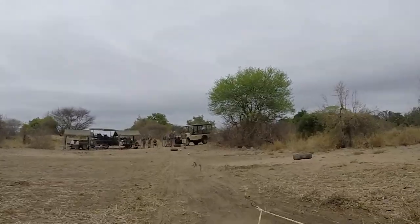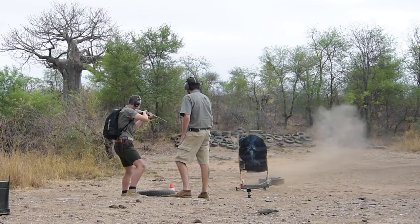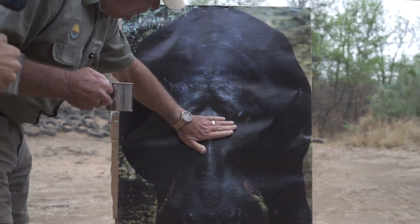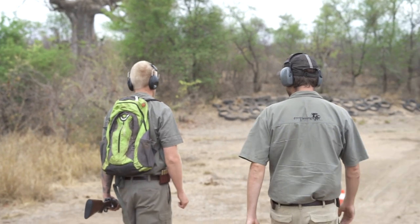The charging animal is simulated by a post on a sled that comes towards you at a realistic speed of a charging animal. The aim for this exercise is to place one shot in the designated target area — the brain area — on the poster while controlling and communicating with your guest group behind you.